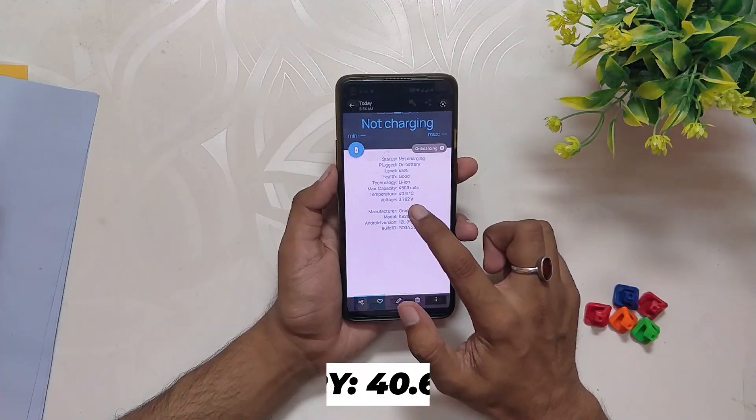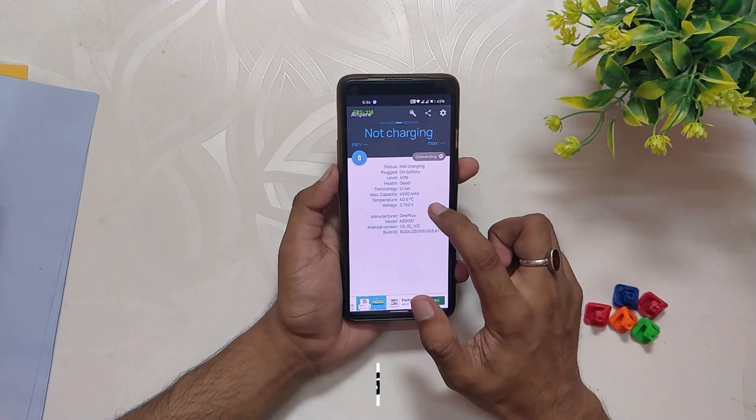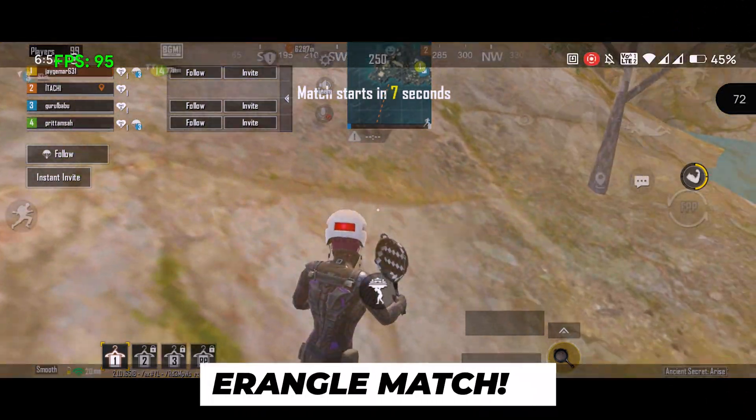After this match the battery dropped by 4% to 46% and the temps rose to 42.2 degrees. However, the gameplay was still smooth and without any frame drops. Next up I played an Erangel match.